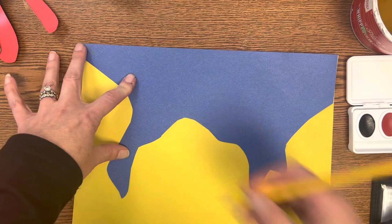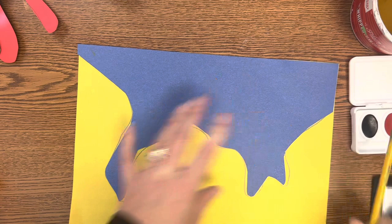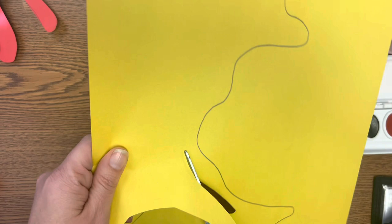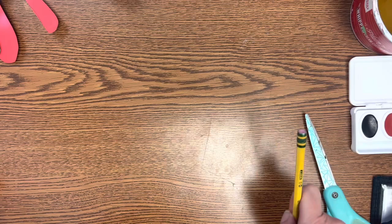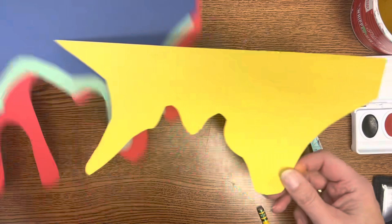Now I'm going to do the same thing again — take the last layer I just made, the smallest layer, lay it onto my next painted paper, and trace it again. My design is getting less interesting, so maybe this time I'm going to add some more drips inside to give it a little more interest. Those artistic decisions are up to you, but the more details you put in, the more interesting your project will be.